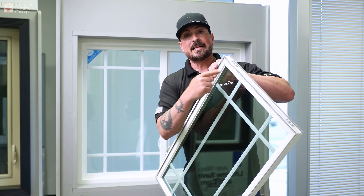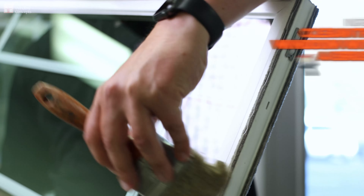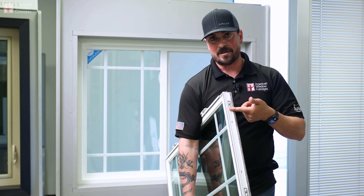You're going to take the weatherstripping that's here, take a brush, and brush off the dirt that's there. Make sure your rollers are in good condition because sometimes the window won't want to slide well because the rollers have gone flat, so you'll want to replace those. Clean your entire window and set it aside.